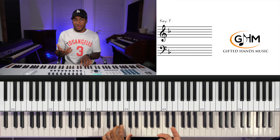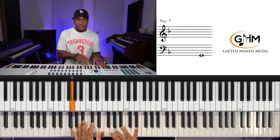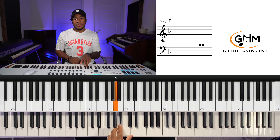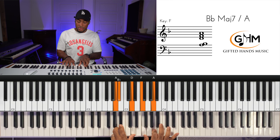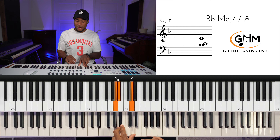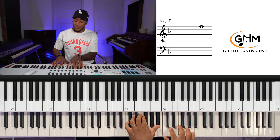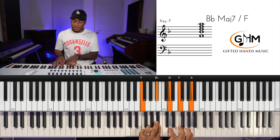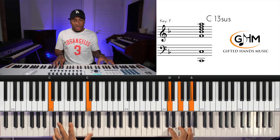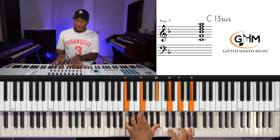They start on the ninth of G, which is an A, and arpeggiate it up. With your left hand and right hand, you get that F and land on this chord — it's like a five sus. Then we're going to the five, which is a C dominant chord. We're going to play a rootless version of C dominant, our five chord suspended.